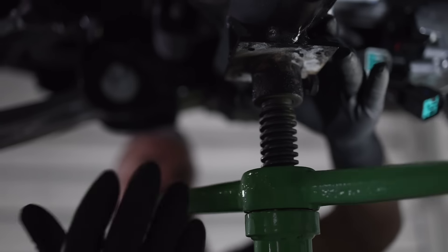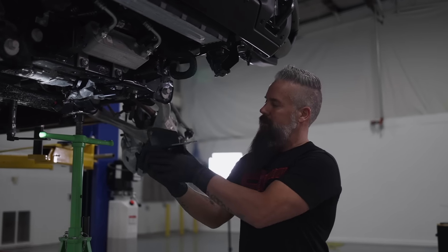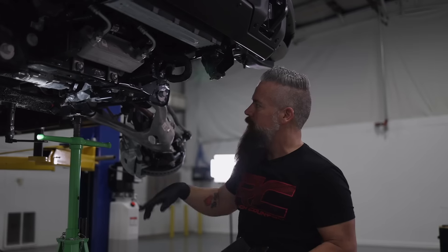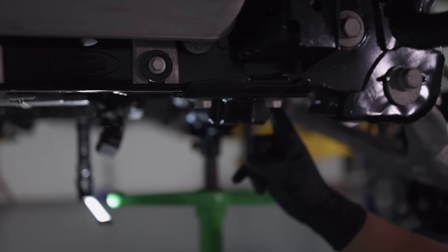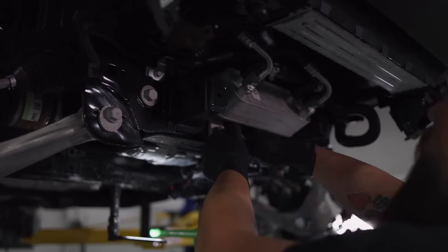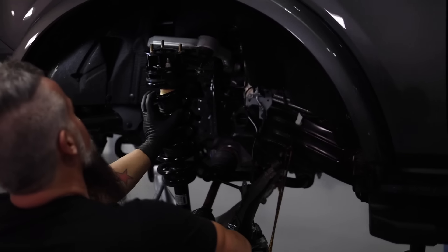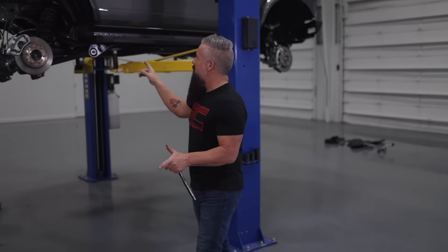We've supported the differential because we're going to replace this bracket with a differential relocation bracket that repositions the differential slightly lower for a better CV angle. We'll remove this bracket as well as the bolt holding the diff end. Everything's bolted down and tightened to spec. The front is buttoned up minus the front skid plates, but we're replacing the bumper so we're leaving those off. Now it's time to tackle the rear.